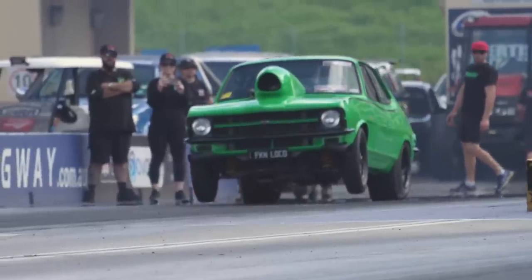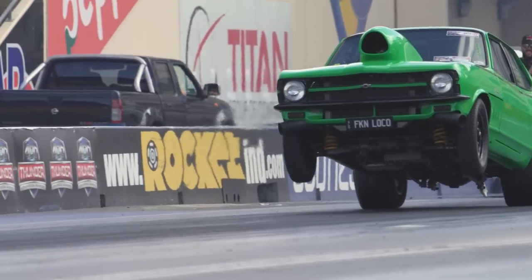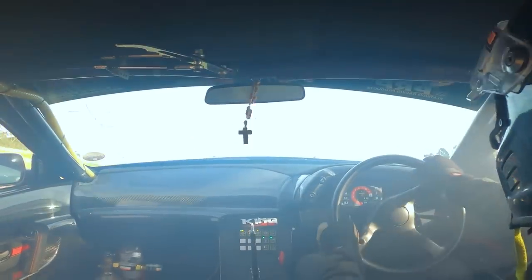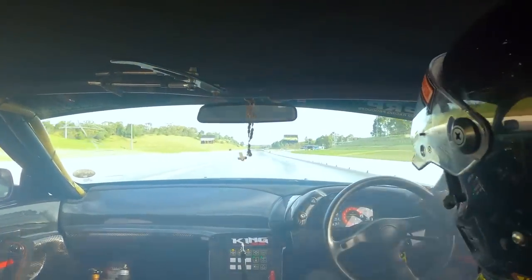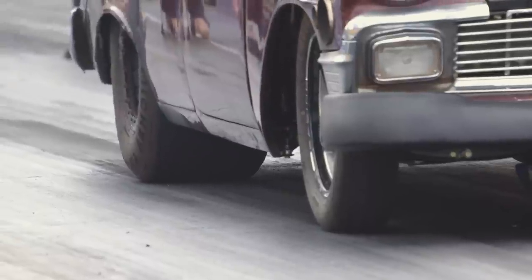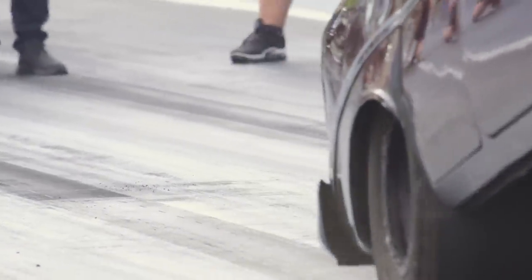Because drag cars have such insane power and incredible grip through the tyres to the really sticky racetrack surface, they've got a tendency to lift the front wheels up off the ground during the launch. When a drag car initially launches from the start line, the front wheels can lift up off the ground and get carried in the air until the car settles.